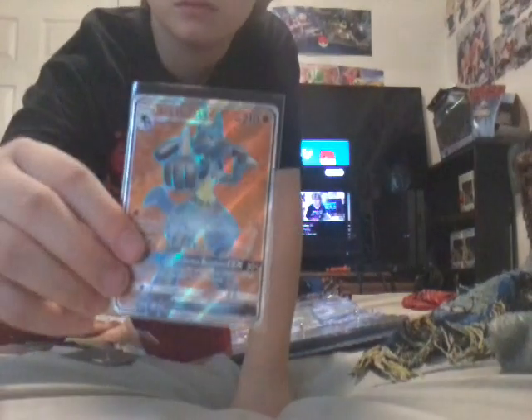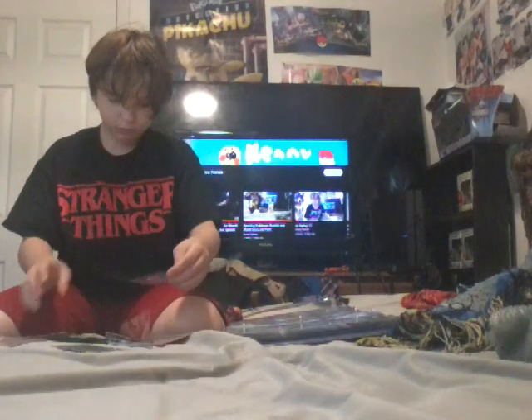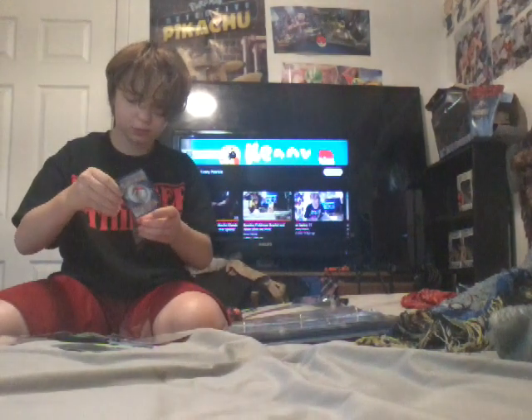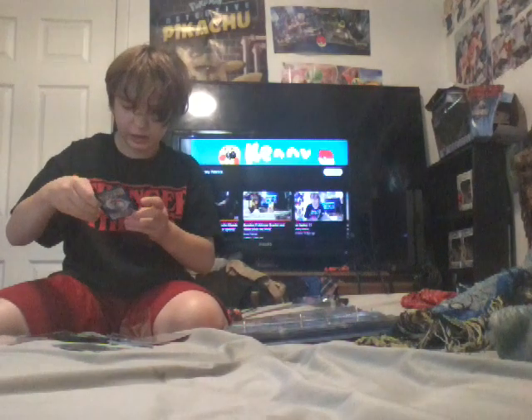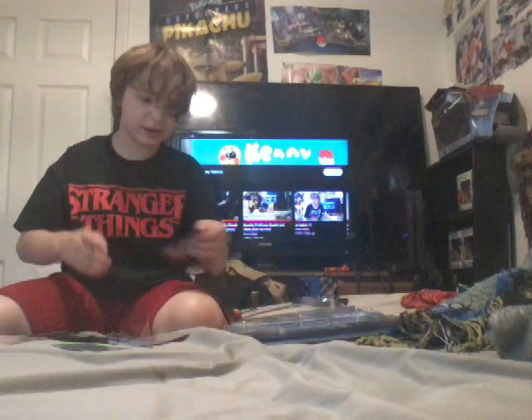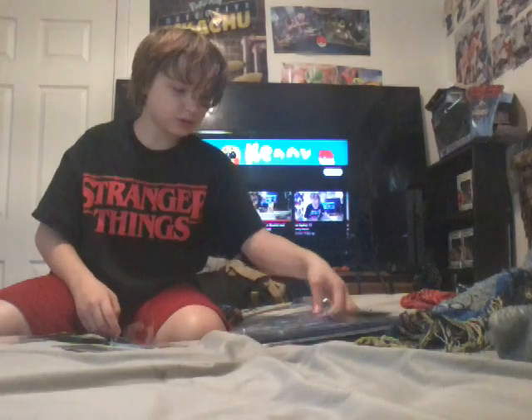Here it is. Here's my rainbow card. I got it from a dog tree - if you know that. I found it. I saw the card on eBay. I'm like wow, that's expensive - and I have it. I'm so glad that I have it.